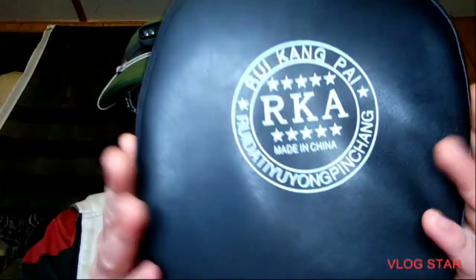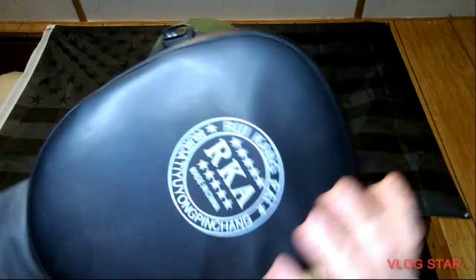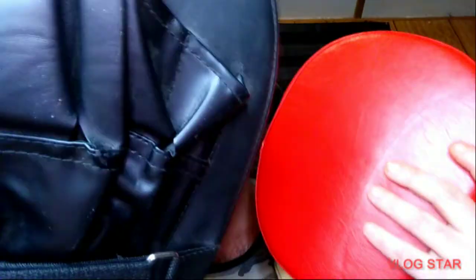I also thought I could show my punch mitts right here — the RK. They're just flat, no curve to it. Vinyl, same as this red one. I got these both off Wish, I believe, a long time ago.